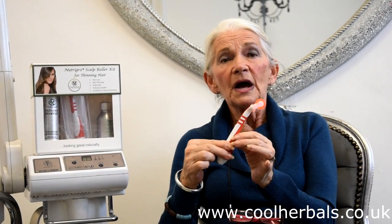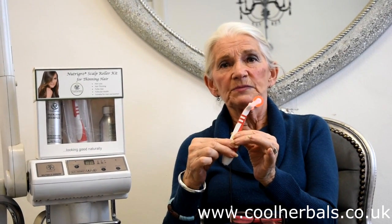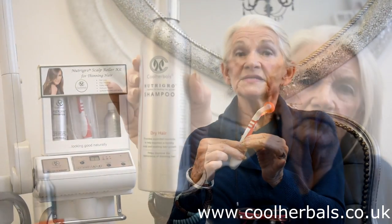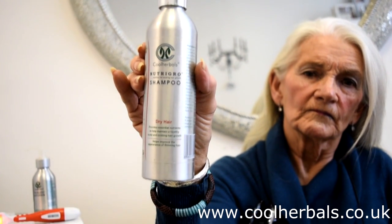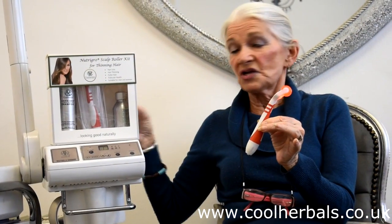The shampoo is excellent. I can show you how good it is on myself. Two years ago, I had a short graduated bob. So for two years I have washed my hair in the shampoo, not using any other shampoo at all. And the result is...